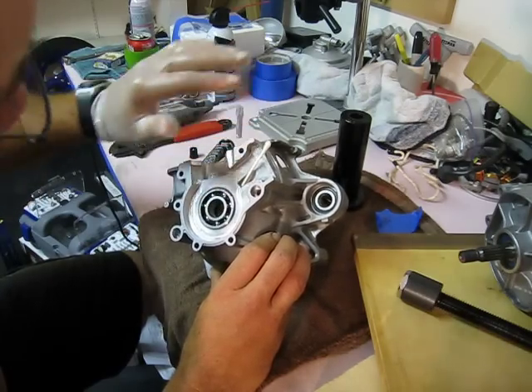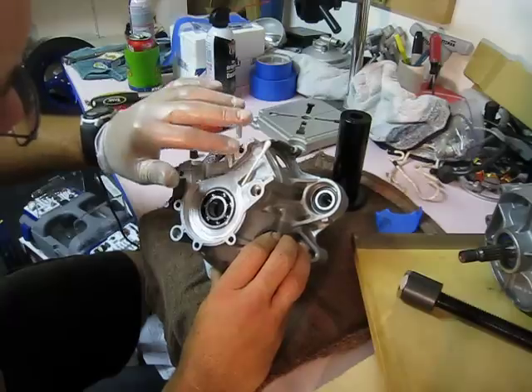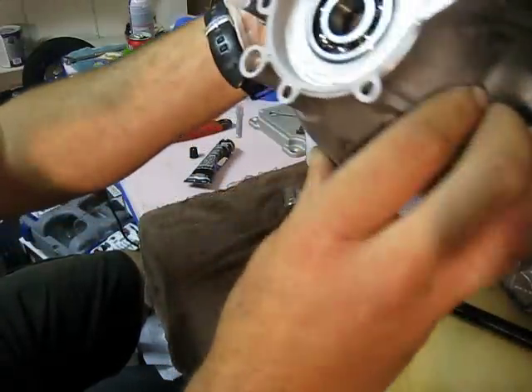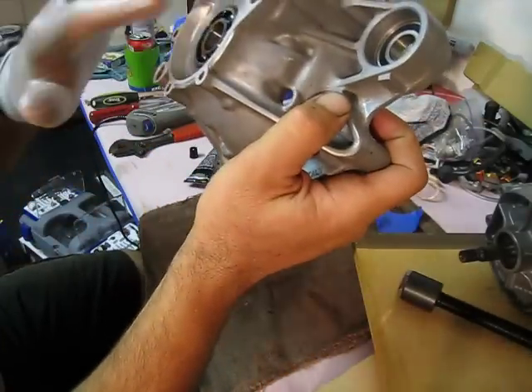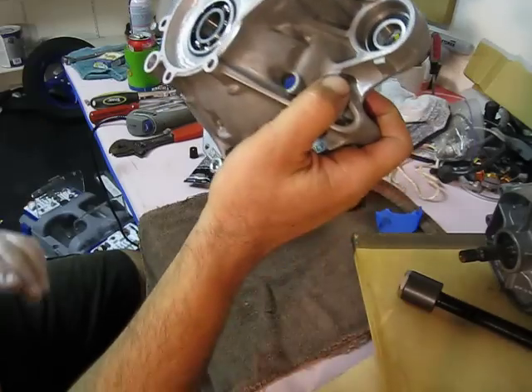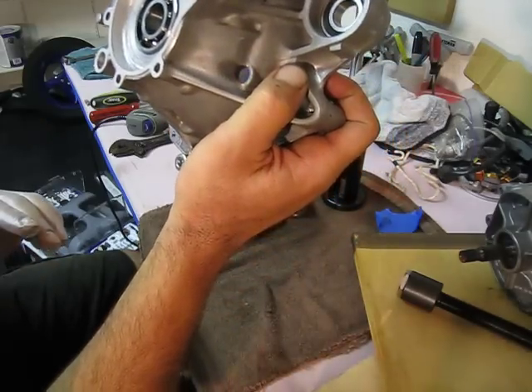Paint it on, look it over real good, even it out if you can. Now this is going to start to set up, so you don't want to touch it too much.